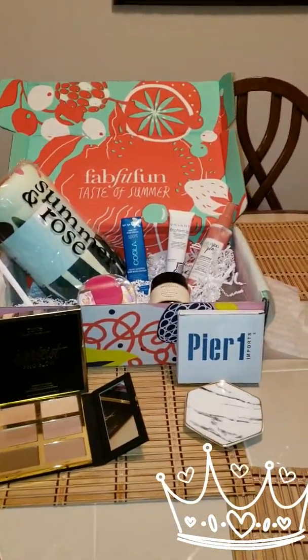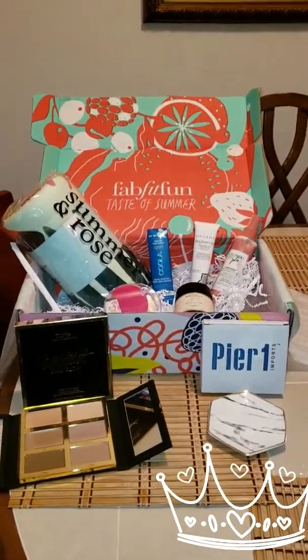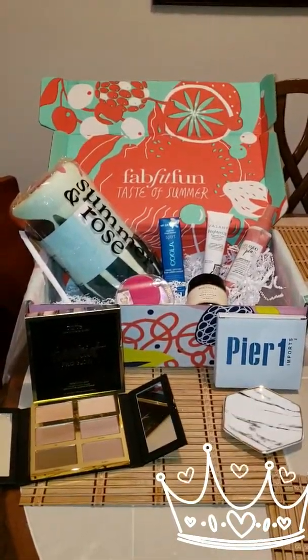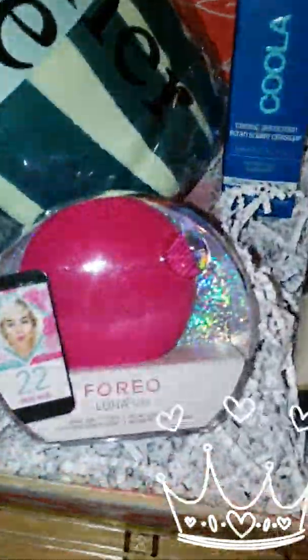I'm excited my FabFitFun box — the summer box — came in today. Let me show you all my goodies. Let's go to the first product, which I'm so excited about.